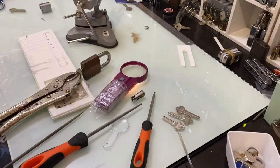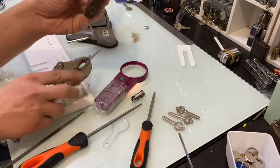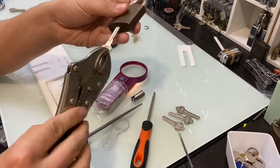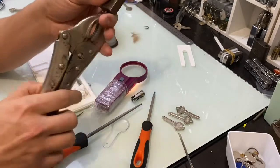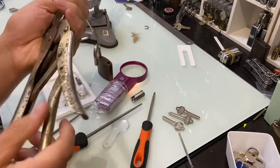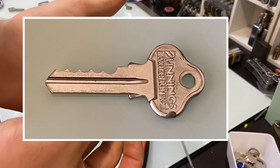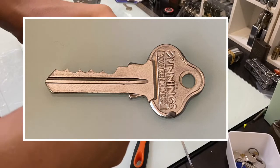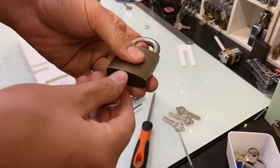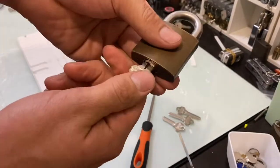All right guys, as you just saw on the time-lapse, I got him over. I am absolutely wrapped — this is the first lock I've ever impressioned. Man, that's brilliant. Alex, thank you so much for getting me to do this. I always thought impressioning was stupidly hard and I could never do it. But woo!